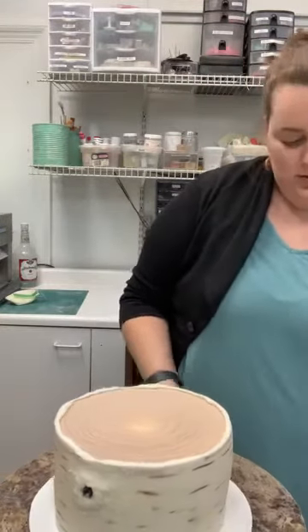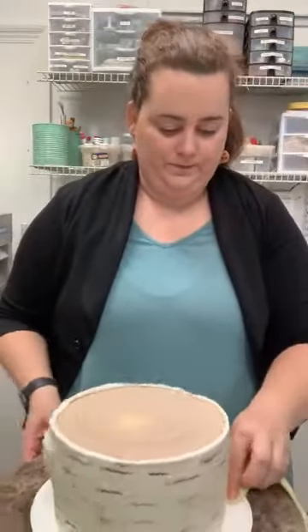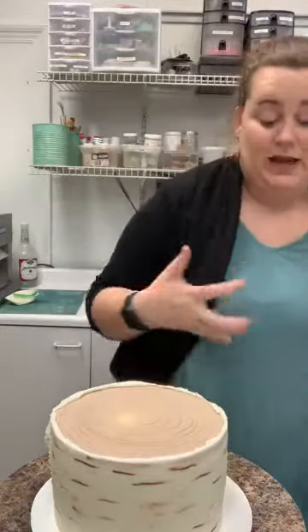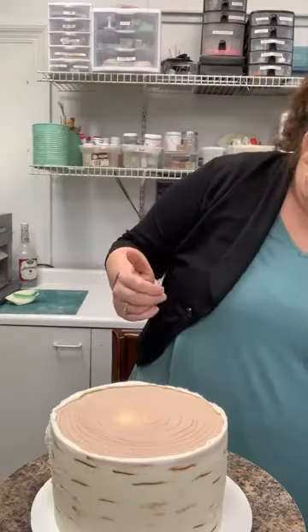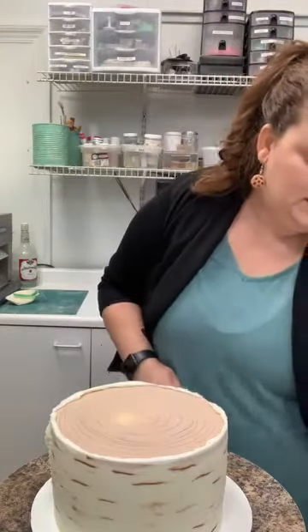I think we are just about done — I feel pretty good about this one. So this is our buttercream version. You can do lots of knots; I tend to like knots and tears. To me, the more of those you have, the more real and the more personality that the cake has. Especially with birch tree cakes, I like lots of knots and tears. Let me clean up my space and we will bust out the fondant cake.